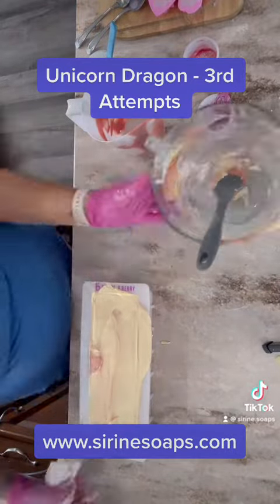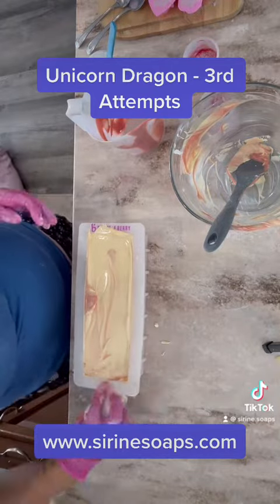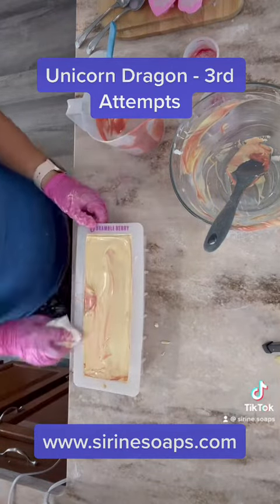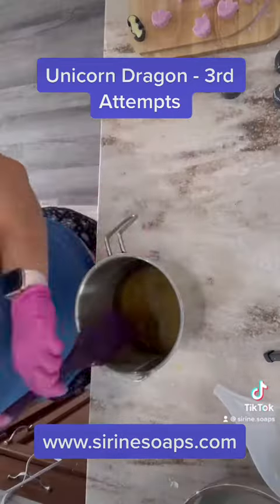I got them all into the pot, did an in-the-pot swirl, then poured them into the loaf mold and cleaned it up a little bit. Then I'm going to let that set up for a little bit while I go in and make the frosting.